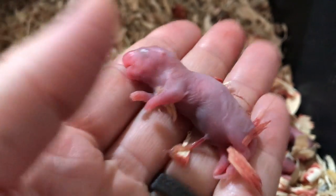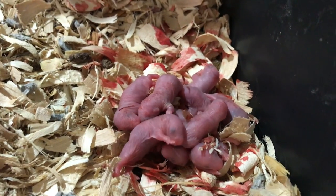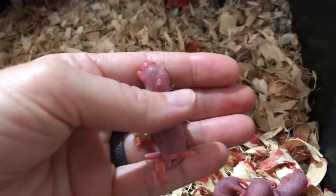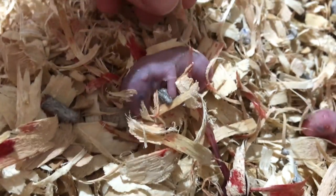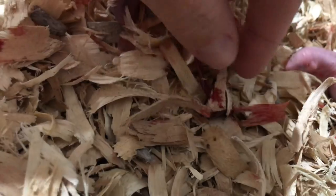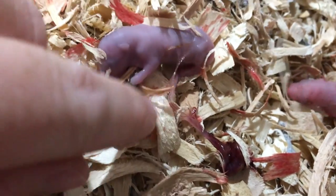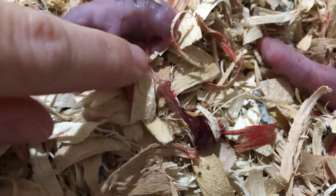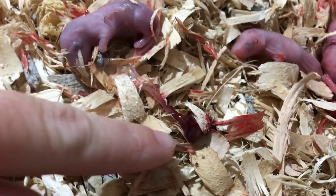Here's a fresh baby with the umbilical cord still attached. This one's having a hard time and the other mama is helping massage it a little bit. This is what the babies look like when they first come out — they still have a little bit of mucus, and this is the little umbilical cord with the little sack on the end. Mama will come over here, start licking, and will eat that for nutrition. She will stimulate them and they'll start crying.